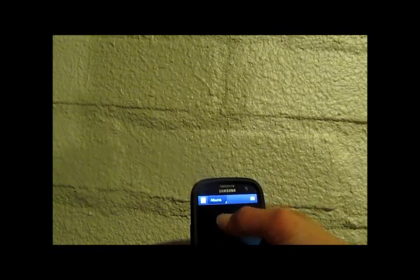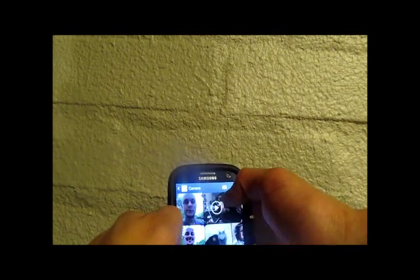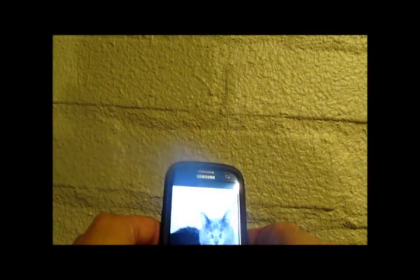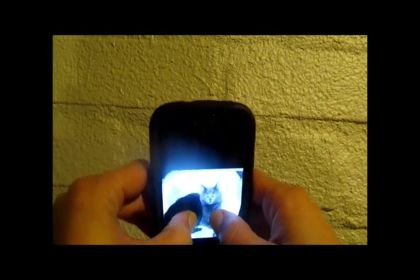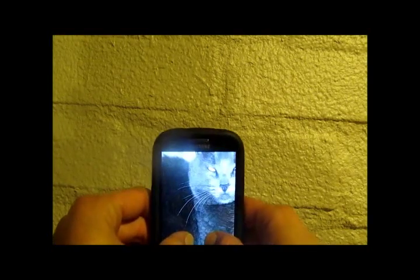Now we've got Tilt to Zoom. When you're inside of a photo — let's go into my gallery here and the first picture that pops up — you just put your fingers on the screen and by moving the device around you can zoom in like that. Pretty nice.